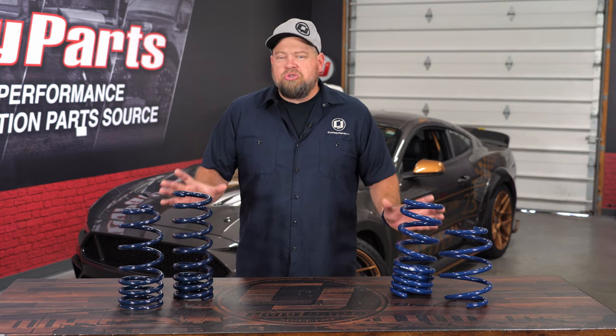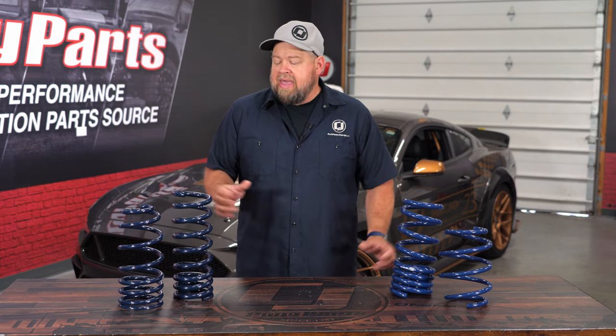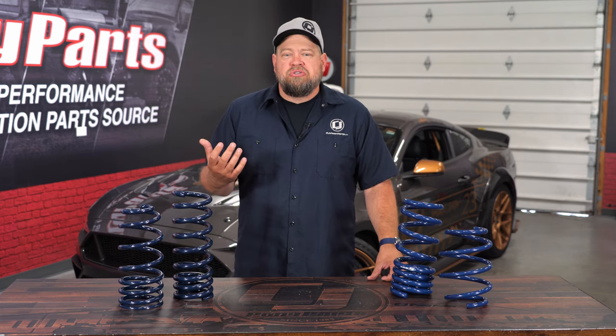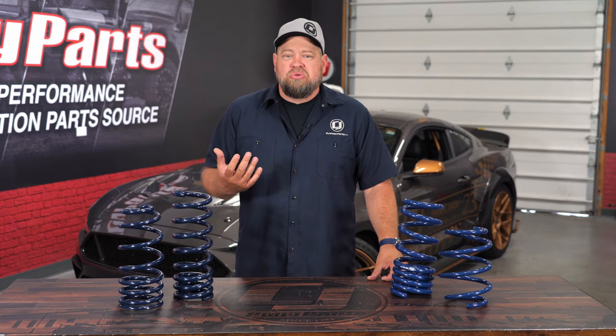Just about every vehicle on the road nowadays uses coil springs in some way. Even your classic Mustang, which had leaf springs in the back, had coil springs in the front, and modern Mustangs use coils all the way around. The coil springs are going to be consistent as far as the spring rate, they're going to be fairly easy to build, and they're also very compact, making them very easy to install.